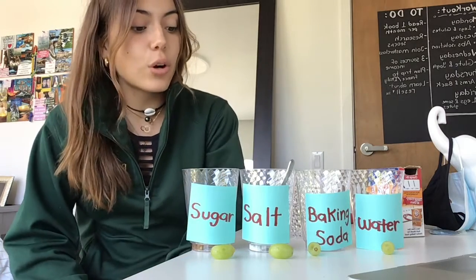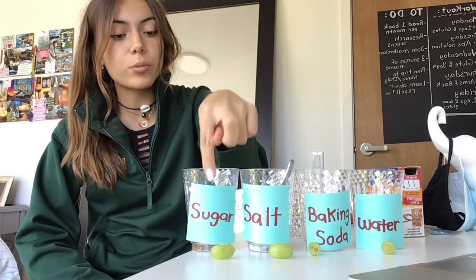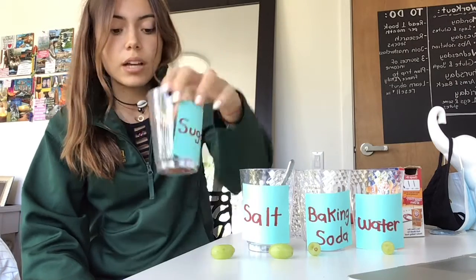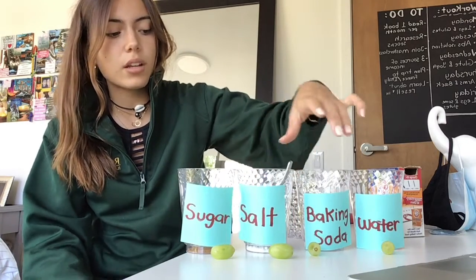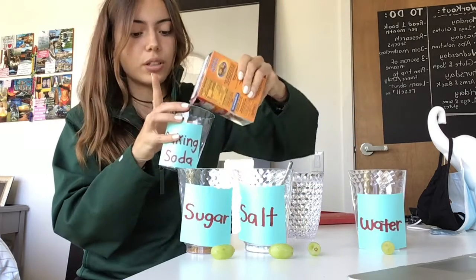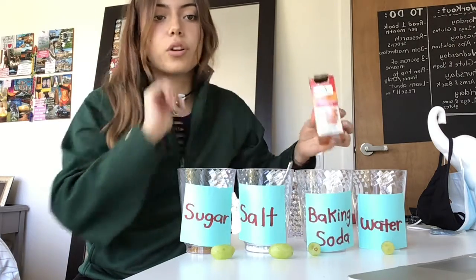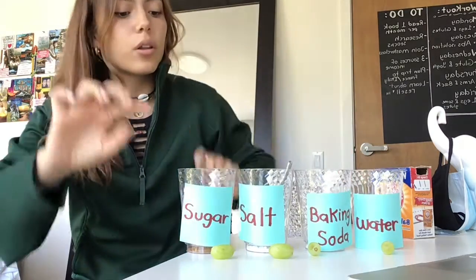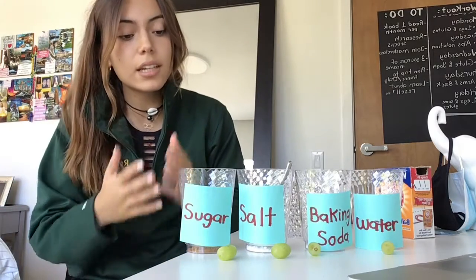For today's experiment, the supplies we're going to need are four clear glasses, some post-it notes so we can label each one and not get confused. We'll also need four glasses filled with: a teaspoon of sugar — I used brown sugar today, white sugar would be better — a teaspoon of salt, a teaspoon of baking soda, and one glass of plain water. We'll also need four grapes to test the density of each cup.